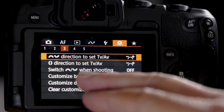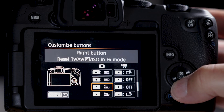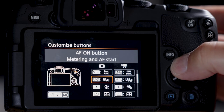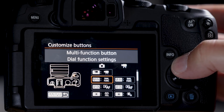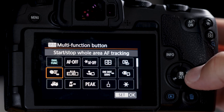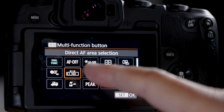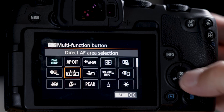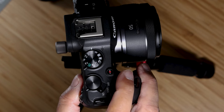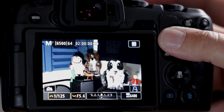Go to menu, little camera, number three, customize buttons. There's a little cartoon of the camera and wherever the glowing dot is that's the target you're changing. Find the MFN button. Don't go to movie mode — stay in stills mode. Go in, down one, over one — direct AF area selection. That's an amazing function. Click set, and now every time you hit MFN it toggles between the three autofocus points you have set up.